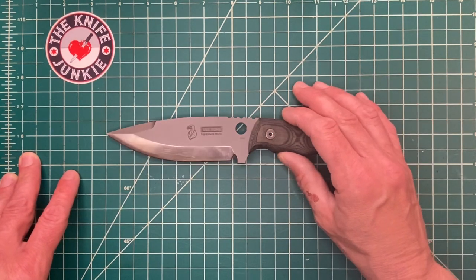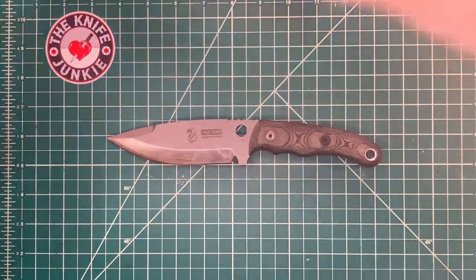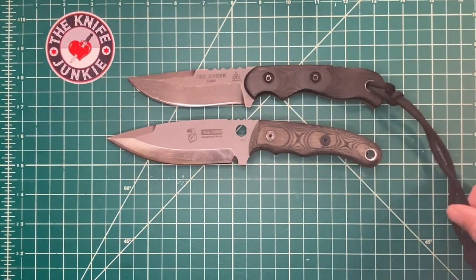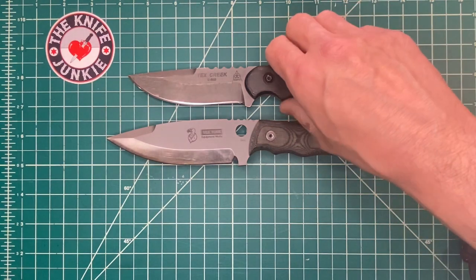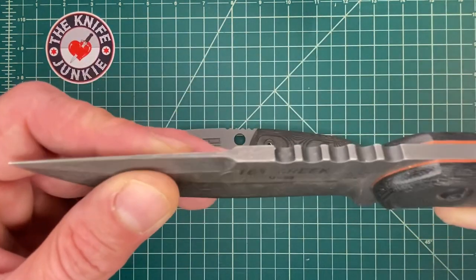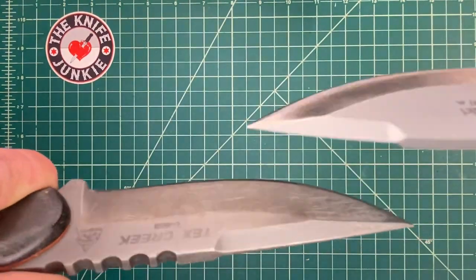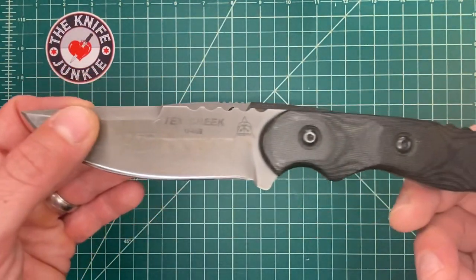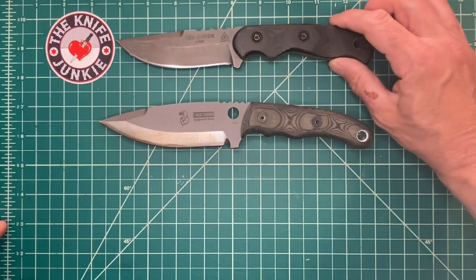Let me roll in some size comparisons of similar-style knives so you can see what we're dealing with here. The first one that popped into my mind is the TOPS Knives Tex Creek — one of my absolute favorite outdoors knives. This is one of the few fixed blades I have that isn't actually a combat knife, because that's just how my tastes run. This one actually gets used. This is the 1095, I think, with the acid rain wash. It's a little bit smaller than the Cholera.